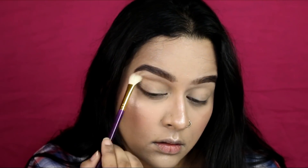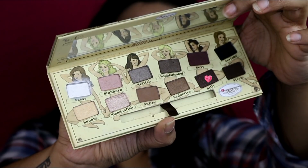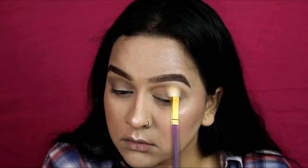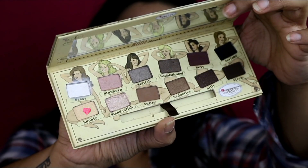The transition shade is going into my crease just to define it a little. Then picking up the darker brown shade from the same palette, I'm taking a small amount on a blending brush and applying it on the outer one-third of my eye, blending it out into the crease. I then picked up a slightly shimmery skin-toned eyeshadow and applied it all over my eyelid using my fingertip, blending it into the outer corner color.